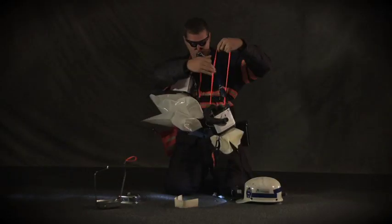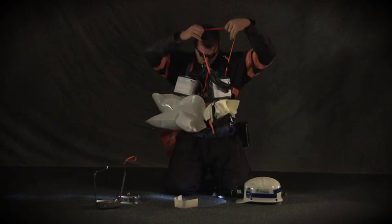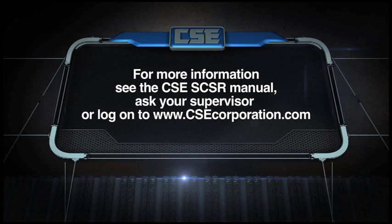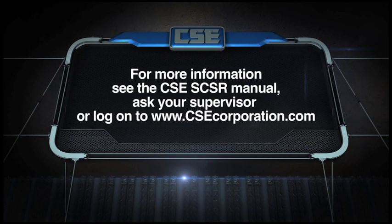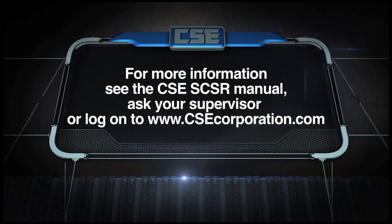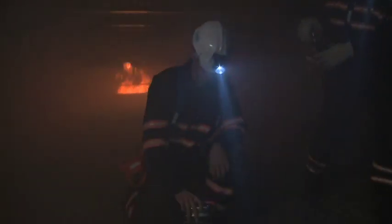Taking the time to learn everything possible about their SCSRs helped these men make it to safety. So practice changing over until you can do it without a hitch. Ask your trainer or supervisor if you have any questions about changing over or anything else about using your SCSR. You can also check out the CSE SCSR manual. Remember that your SCSR could save your life anytime you're on the job.